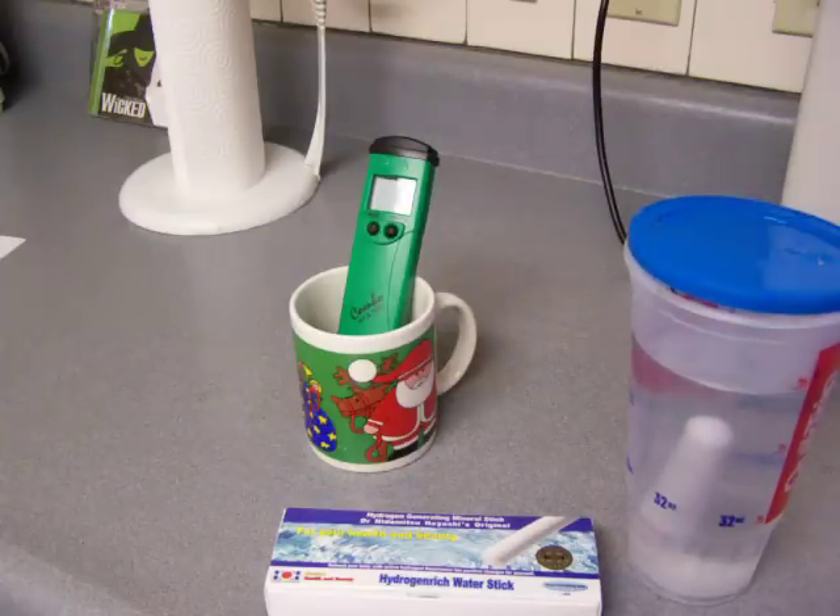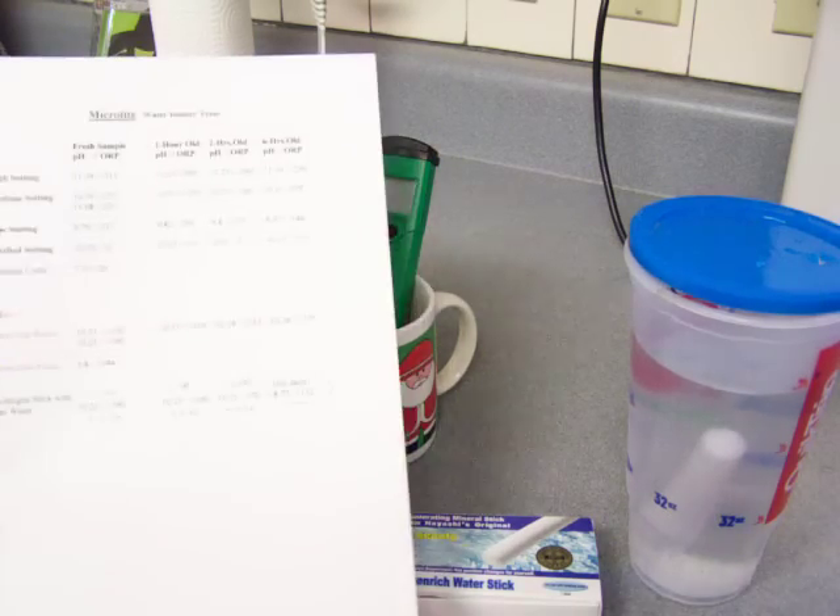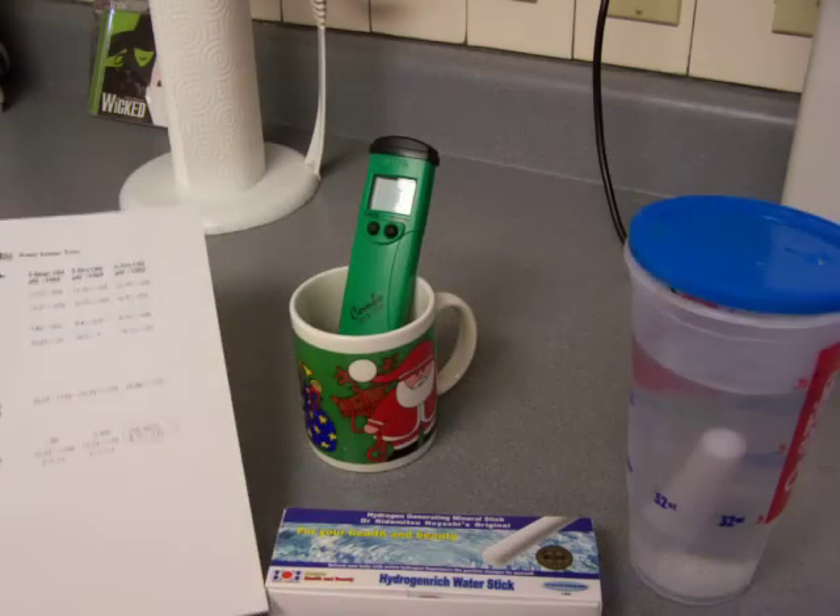I'm going to show you what I've been doing with this hydrogen stick. This has been soaking in this water for three hours.